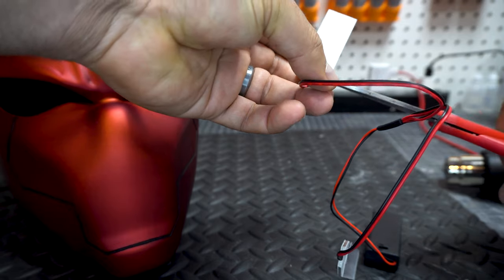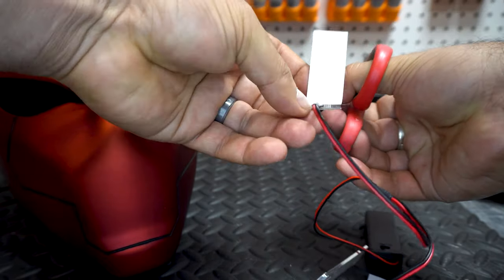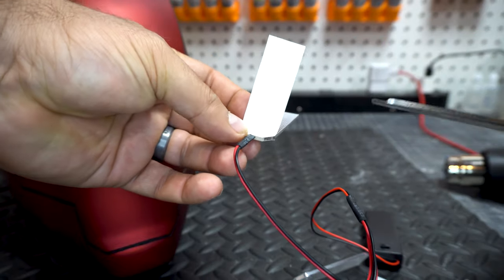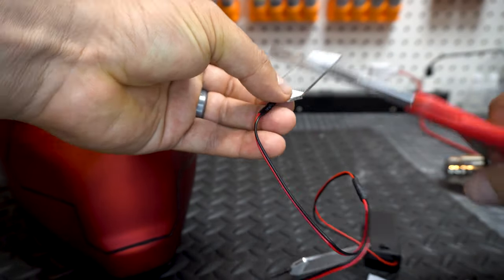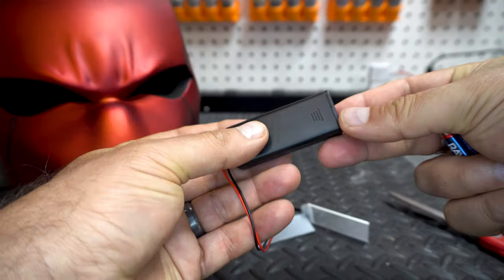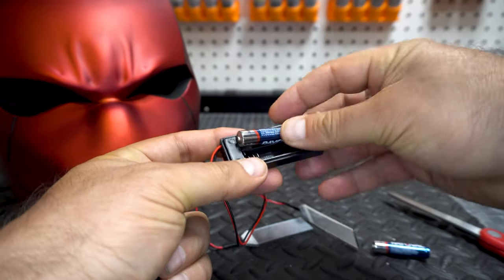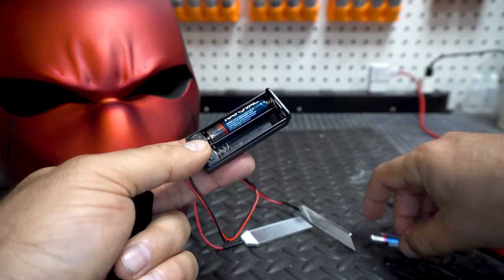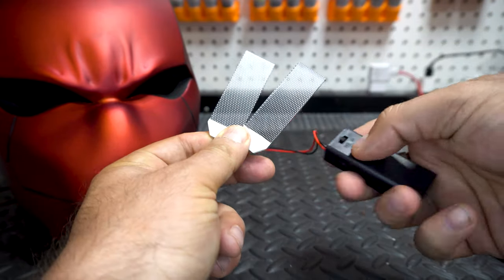They come with a little piece of diffusion material on them, which is supposed to give these nice plastic plates that look like one big LED, but you can't see through it at that point. So you need to cut this stuff off so that you're left with just a clear piece of plastic and that neat little grid pattern. Those little dots will actually make it so the light spreads out. Then put some batteries in — they take triple A's.